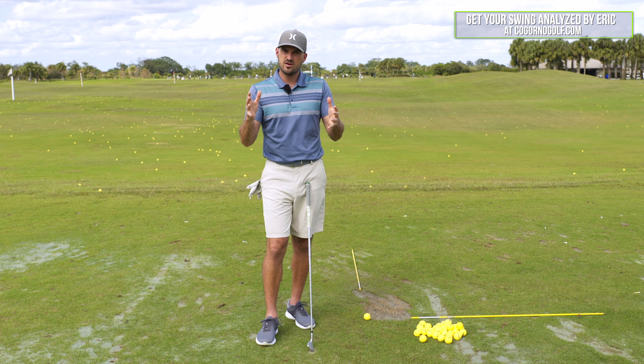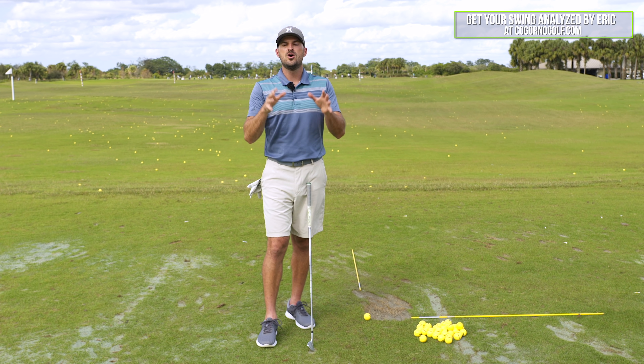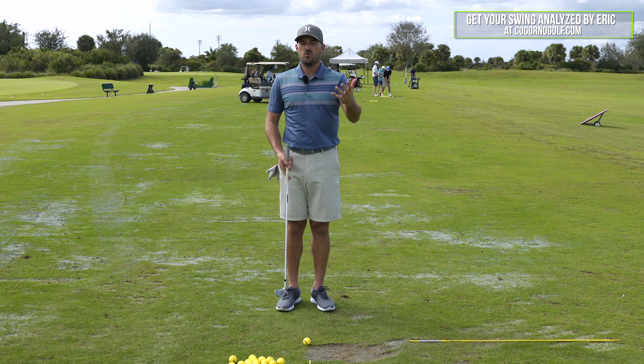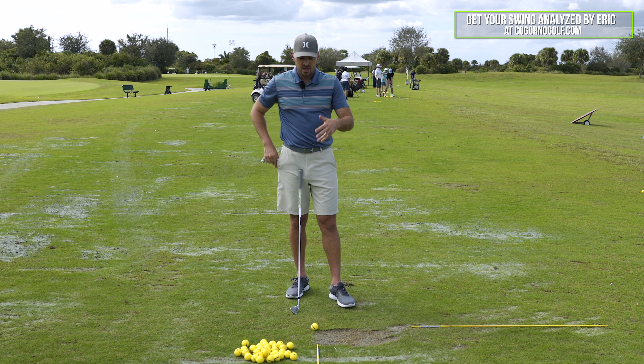But now what we're starting to focus on is — got the club face going good, the ball's flying pretty straight, we're not curving it to the right anymore, but we're still having some contact issues. In particular, the title of this video: too many fat shots. We wanted to identify two things that Chris can do to help fix the fat shots — and these are really two things I would pay attention to if you struggle with fat shots in your game.